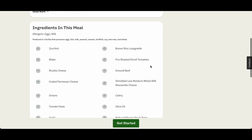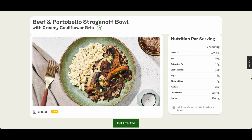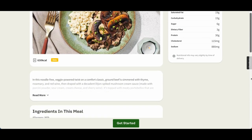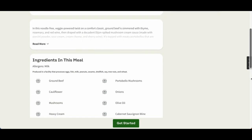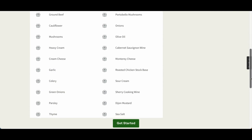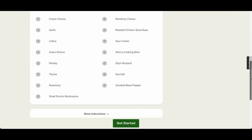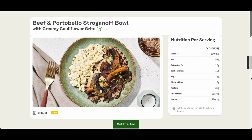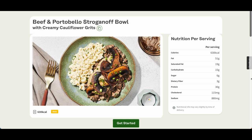Not every dish is a hit on CookUnity, as some left me unsatisfied and a little bit disappointed with how they tasted. We have the beef stroganoff — even though the beef in this dish was tender and flavorful, I found the overall dish to be really heavy and rich. The sauce was really creamy and had a strong flavor of sour cream, which wasn't appealing to me. Additionally, the egg noodles were all but overcooked, leaving them feeling mushy and lacking in texture.